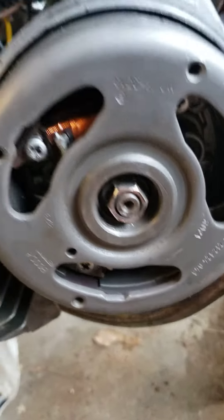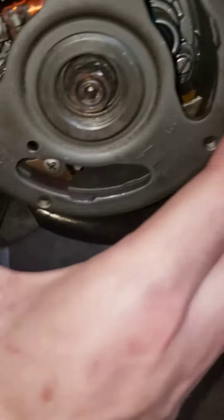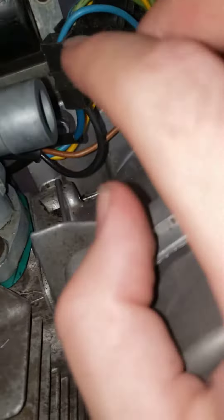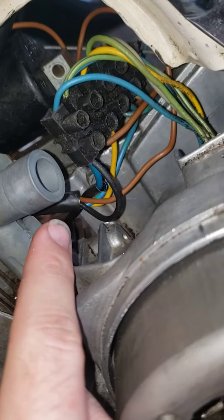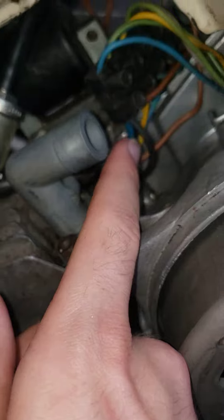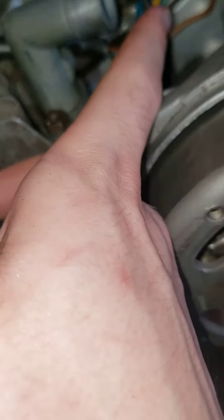I'm not very good with diagrams, so I'm just trying to eyeball this. I'm assuming this blue wire is coming from there, comes up here, and connects to this terminal. Then this blue wire goes to — where does that go again? — the coil, that big plastic thing. It also has a black wire coming out that goes to the kill switch.